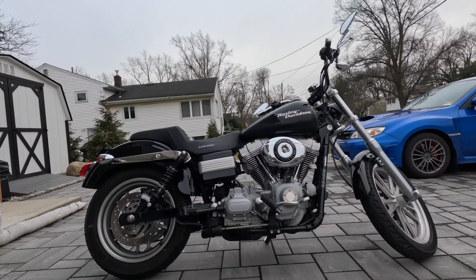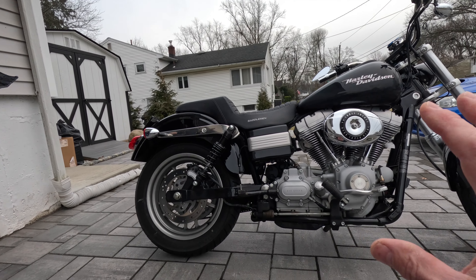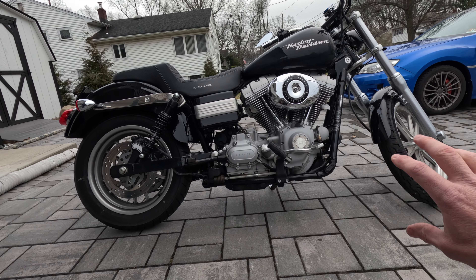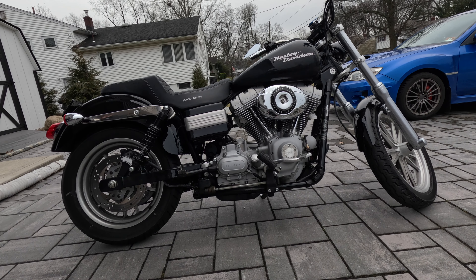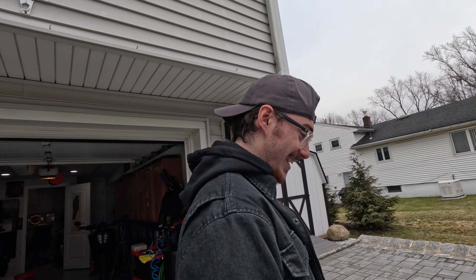Maybe we'll get a different exhaust - maybe some Vance and Hines short shots or something? That would be optimal. On a twin cam, some Vance and Hines - either the long shots or the short shots. Short shots sound absolutely amazing on a twin cam. They really do sound good. And then we'll get to the forward controls. He's got a set of forward controls, all the parts, courtesy of Harley-Davidson. Huge shout out to them. Making dreams come true.